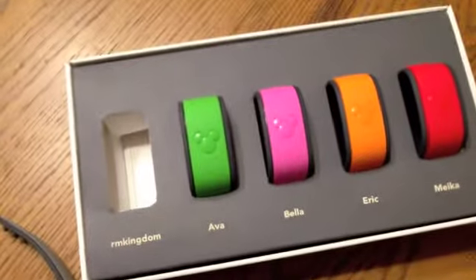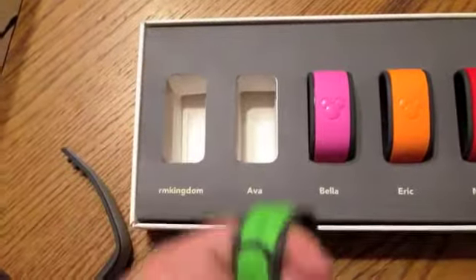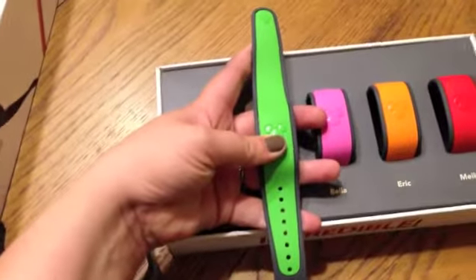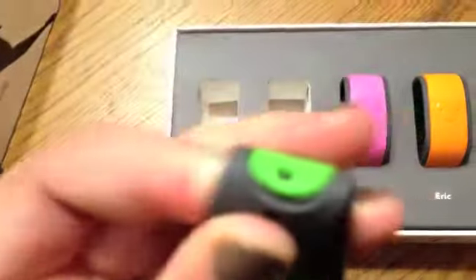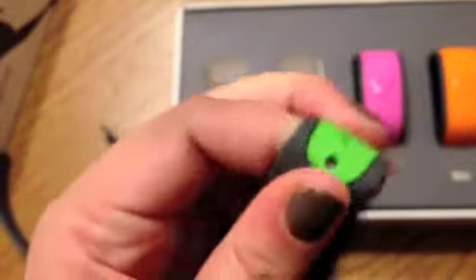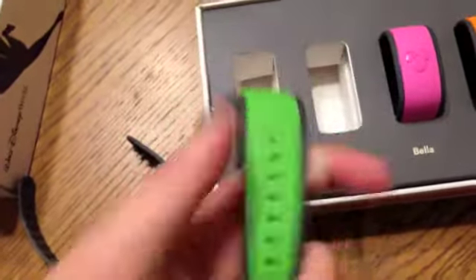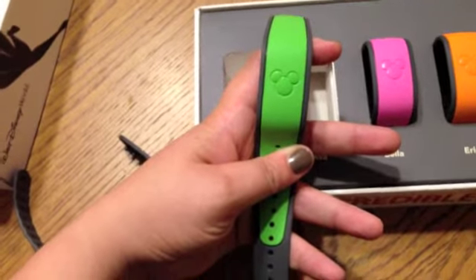I was going to go ahead and pop open one of the girls' bands and kind of show you what the child size looks like. You're supposed to just bend and peel it off from the other band part, which I'm guessing is going to be a little bit harder doing it with one hand, because it's just got to be strong enough to stay on there if you're not wanting to peel it off.